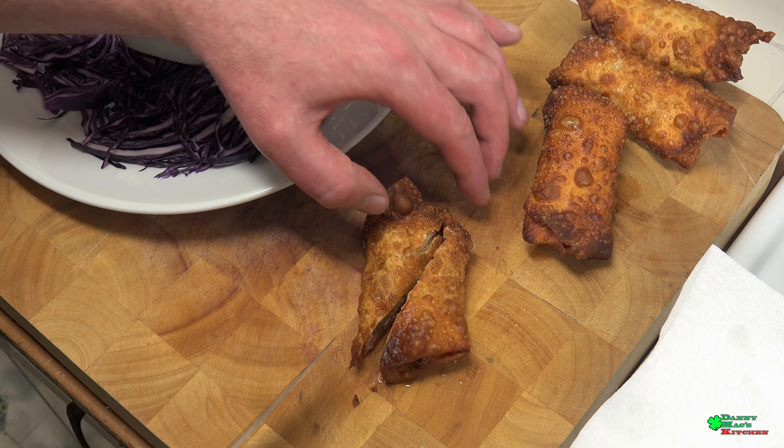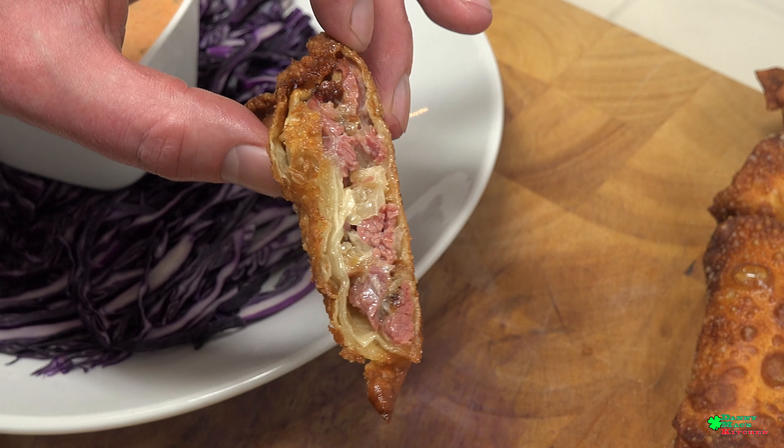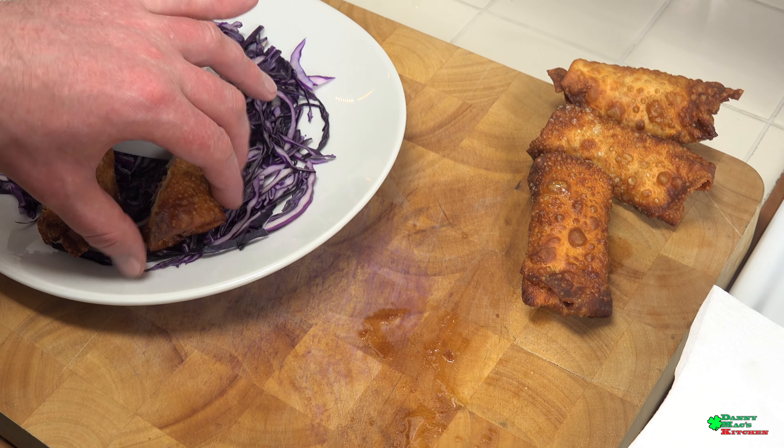Let's plate it up and see what we're looking like. Cut it right in half on the bias — look at that, beautiful! The onions, the beef, the cheese — sick, love it. Let's plate these up — I'll do about eight on this plate.